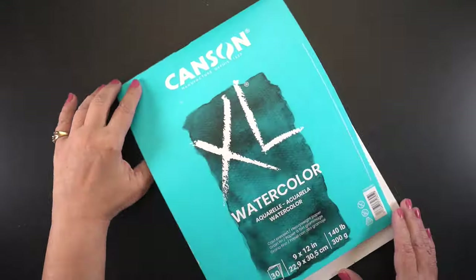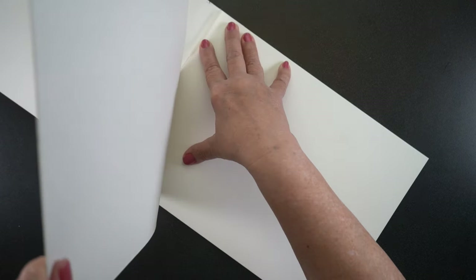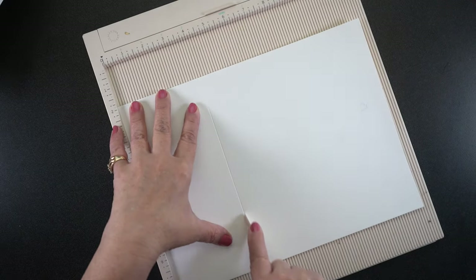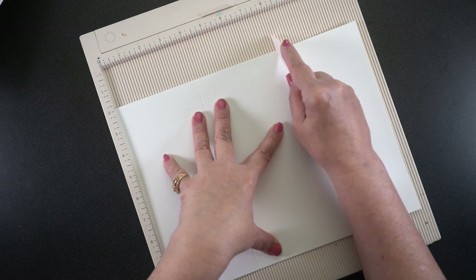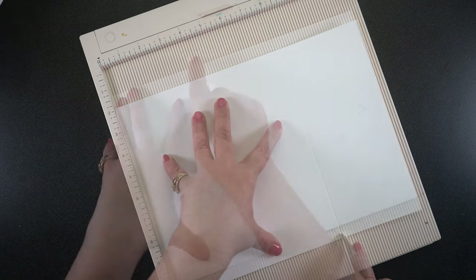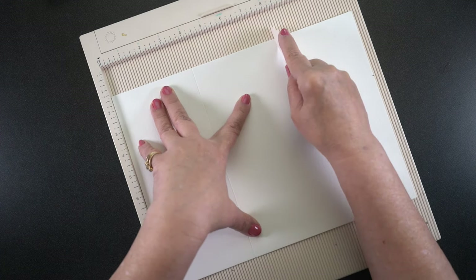A student of mine just signed up for the ink sketching class and let me know that apparently the Pentalic accordion sketchbook is no longer available. So you have to make your own, or go find an accordion sketchbook that has good paper for inking. Everybody has different taste. I'm using Canson XL because I like how it inks up — it does a pretty decent job and it's very close to what that Pentalic paper is.